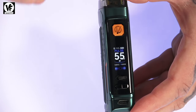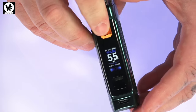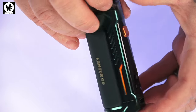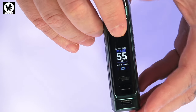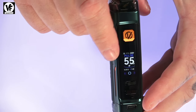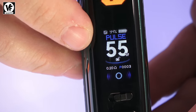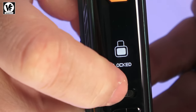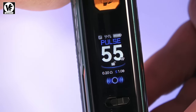It has a 0.96 inch TFT display and a pretty awesome LED light on the side that lights up when you hit the button and when you're vaping. You can obviously turn off that light if you're not a fan, and there's also an animation when you vape that you can disable as well. The device goes between 5 and 80 watts, and I'm a huge fan of the locking switch because it makes locking the device so much quicker and easier.